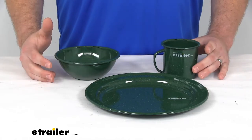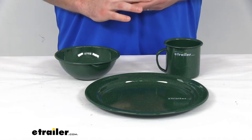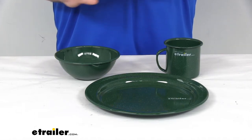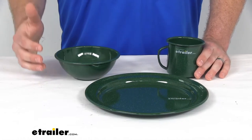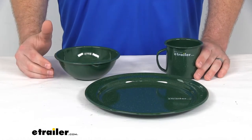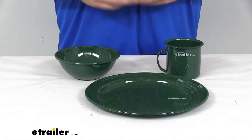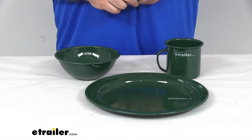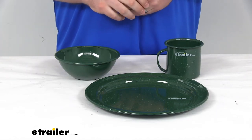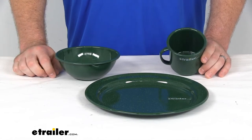All of these feature the green enameled steel, so it's going to have that nice classic campsite style. It is very functional because of that steel construction. It's twice kiln-hardened for superior durability, so it's going to hold up to being out there on the campsite. If you were to drop it, it's not going to shatter or anything like that.